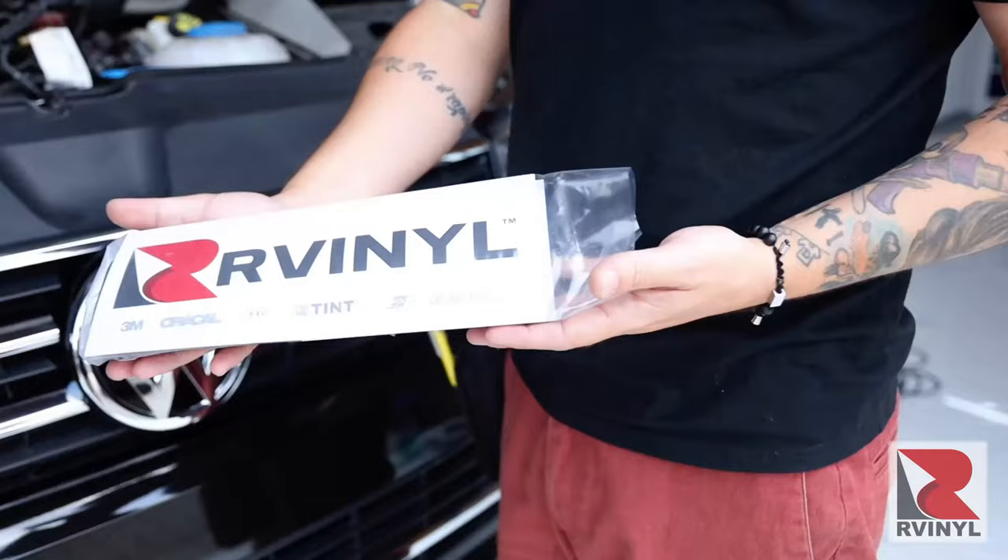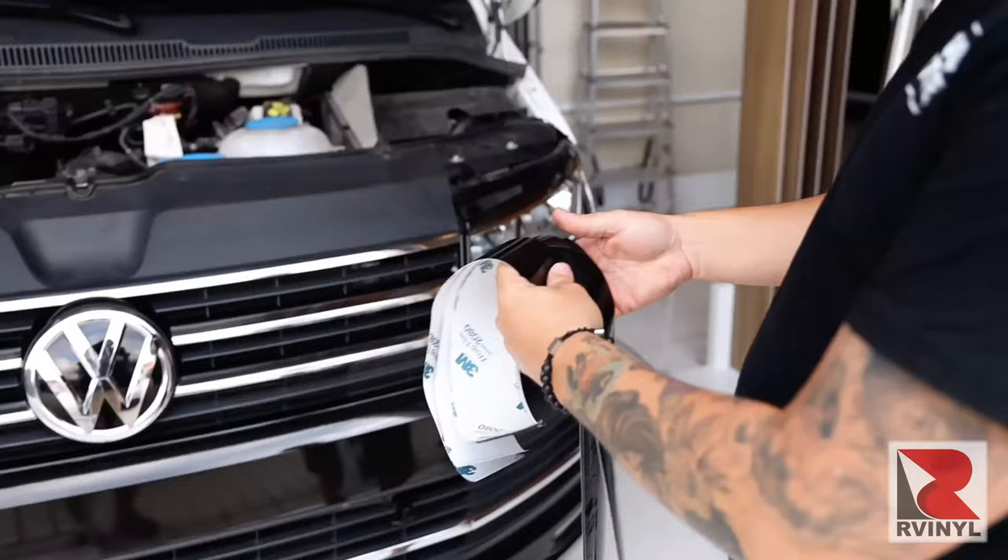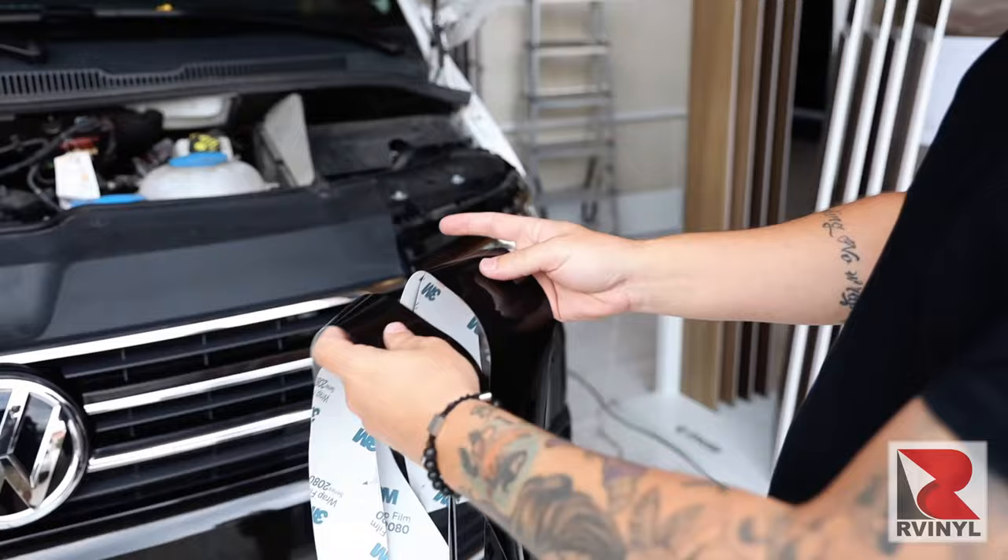Now once the front grill is clean you're ready to apply the material. Take the material out of the vinyl packet and separate it into sections to make it easier for the install. Once the panels are prepped it's time to wrap.